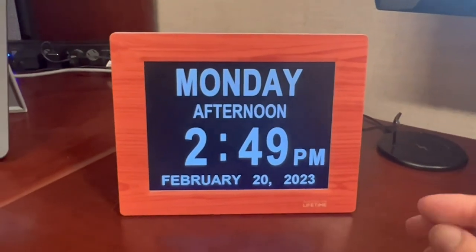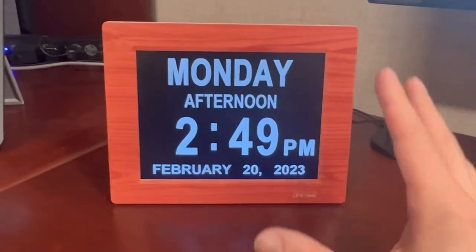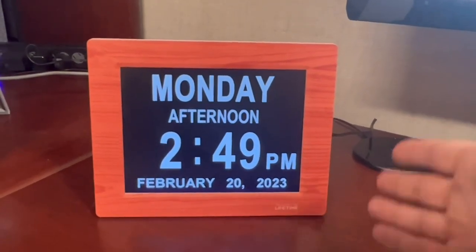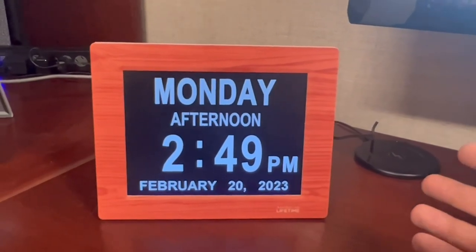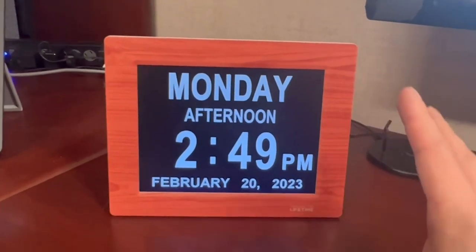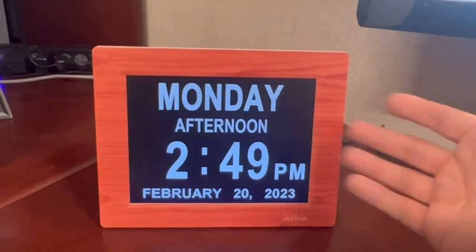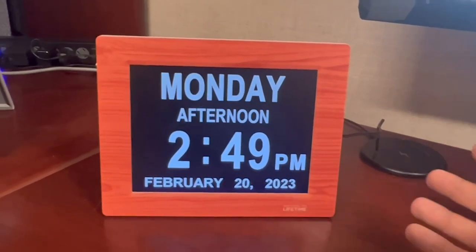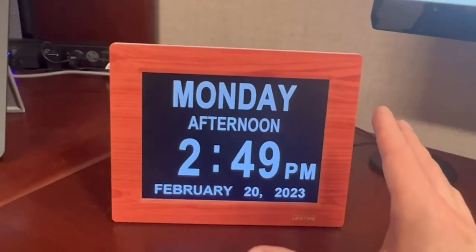What's going on everybody? Chad here. I want to show you this really cool digital clock that I got for my office. I constantly have people coming in and out, and of course I have meetings coming up. It's really hard to say 'hey, can you open up your clock on your computer so I can see what time it is?' or having to pull up my phone — I'm not trying to be rude. This solves it all.